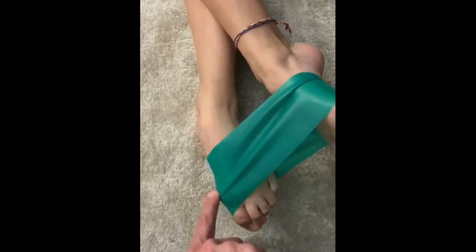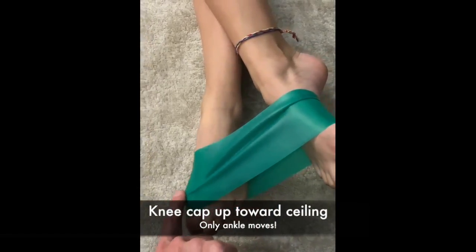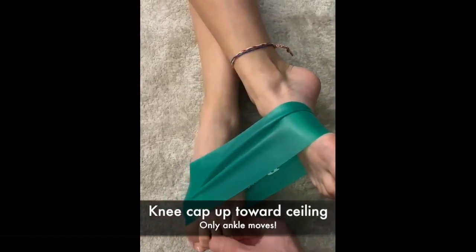And control, come back to neutral and go out to a slight wing position. Again, the knee doesn't move when you do this. Sickle in — toes are long and straight — and come back.